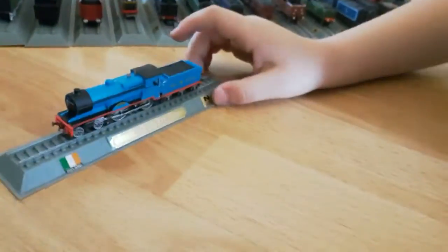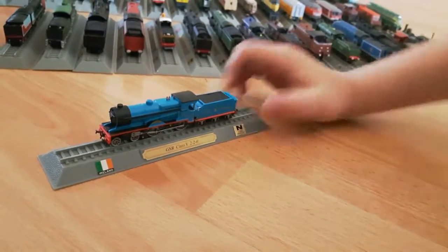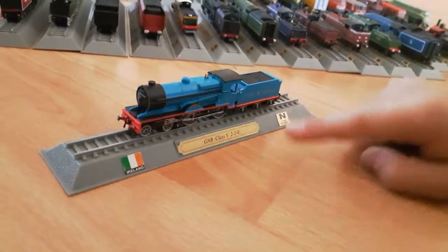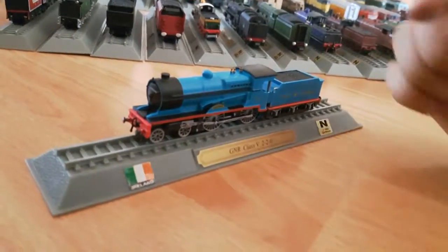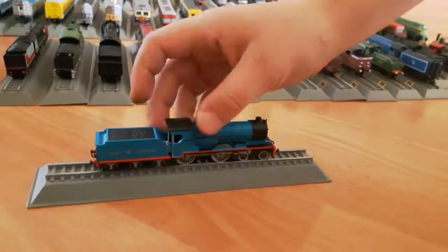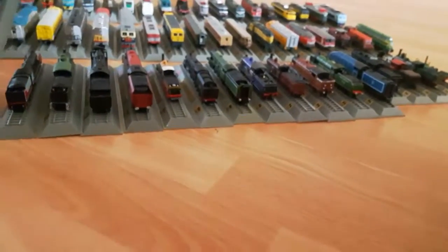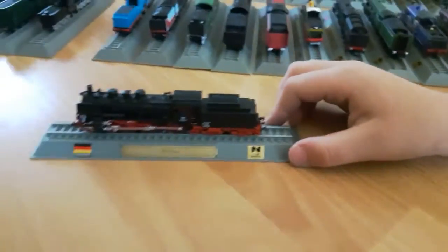Next we have the Ireland Great Northern Railway Class V220. It says Great Northern here, so I knew what GN means. I know what GWR means - Great Western Railway. So this would be the Great Northern Railway. This is going to be a long video. The German P-8 Class.